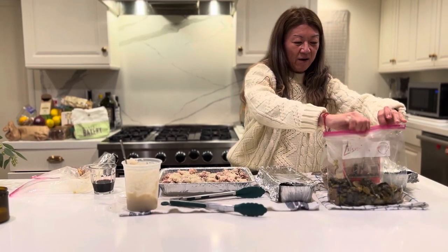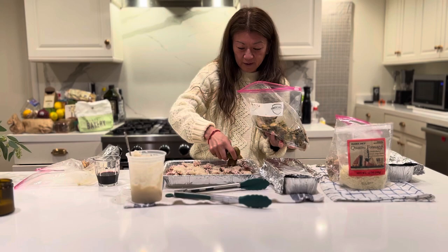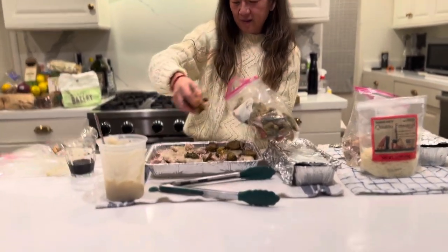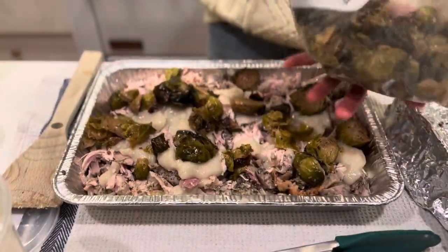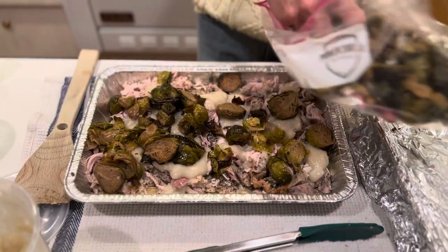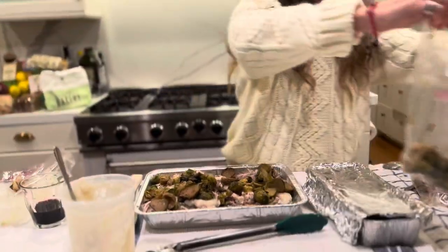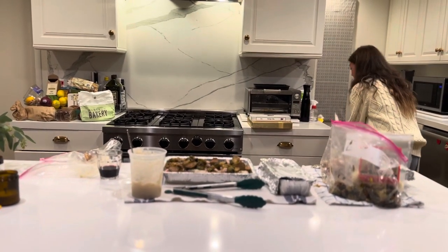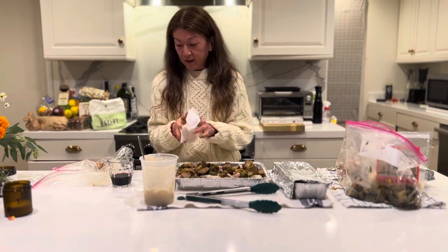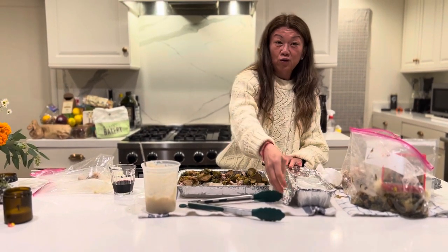Now I'm going to do a layer of our Brussels sprouts — just a little Brussels sprouts. And the final layer. This is a really good creative way to utilize your leftovers without — I mean, we make the sandwiches and all that, but I find this is a great meal. You can even scoop the cooked casserole out onto sandwich bread and have a good sandwich.